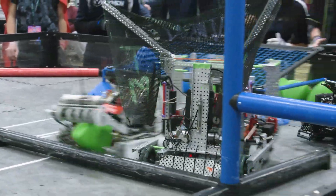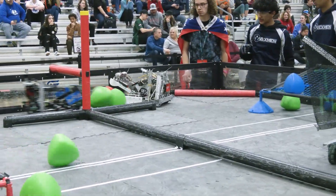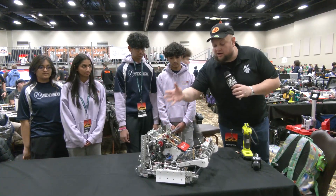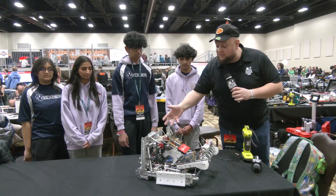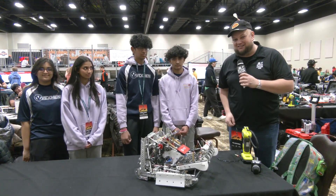81X has made some cool iterations and changes on the robot just a couple weeks ago going into this event. We're going to be talking about those major changes, including their integration of their kicker into their climber, and their double wing system with their sleds. Let's learn more about 81X coming up here on Pits and Parts.